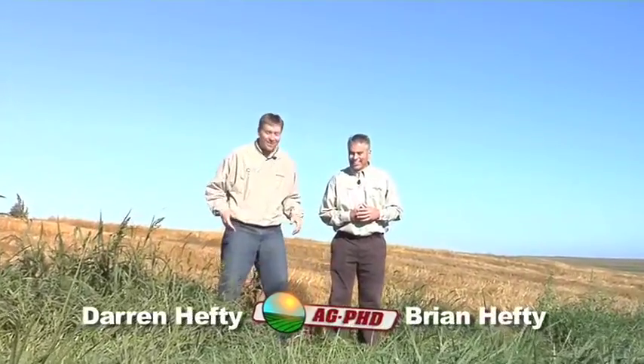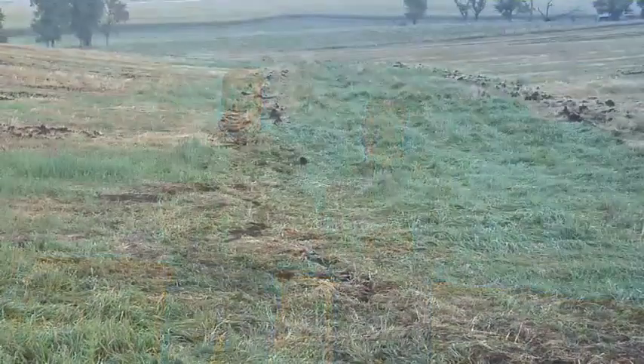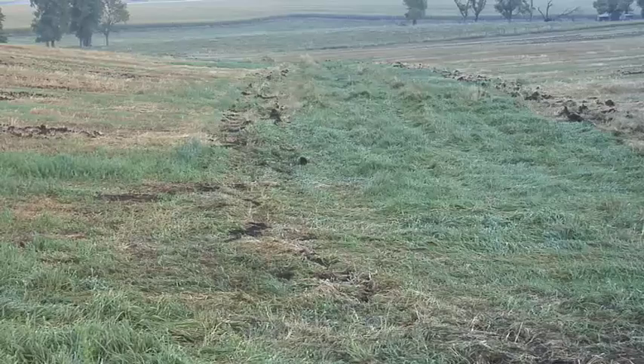We're standing in this waterway through the field. As tracks go through the field they tend to compact in areas where it's wet. You drive through a low wet area and Brian stands in a tire track that's down, and I stand on the normal level of the ground — I'm normally about three or four inches taller than Brian. Today I look about eight inches taller, like I'm six-eight with my afro.